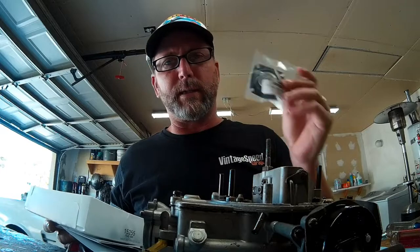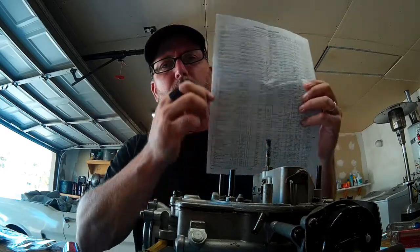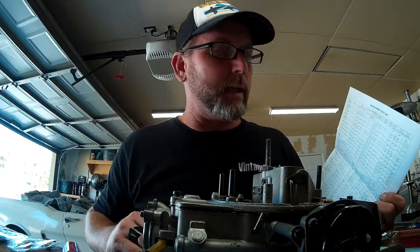It did not include the secondary diaphragm, so I had to order that separately. One of the nice things included in the rebuild kit is a list of specifications by year, make, and model of the vehicle the carburetor was installed on — you have all of the factory preset settings for positions for your linkages as well as clearance settings for your butterflies and throttle linkages that need to be adjusted.